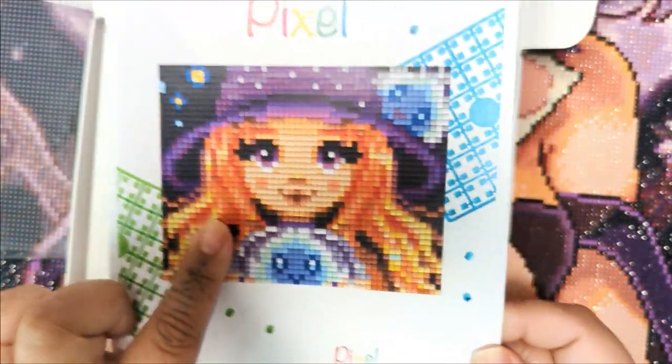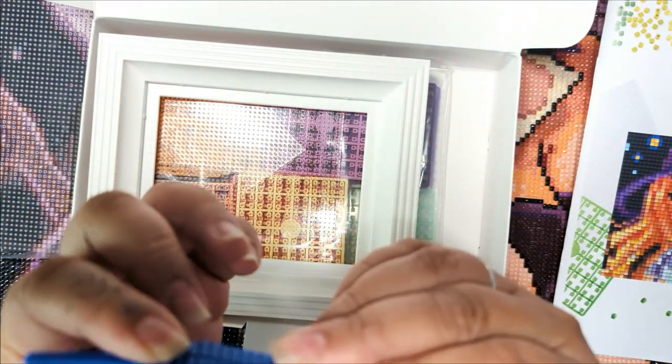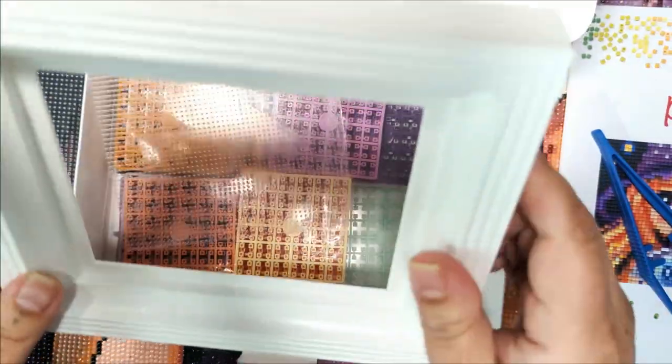This is the image that I purchased. So we get tweezers — these are really weird tweezers, I don't understand them. Then we have — oh, it comes with a frame.